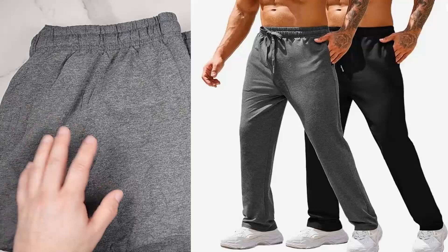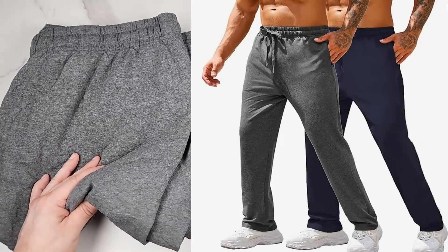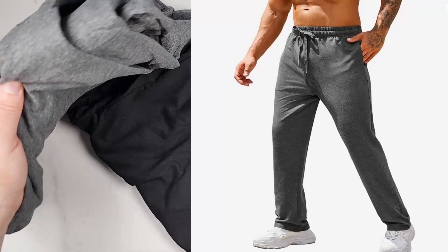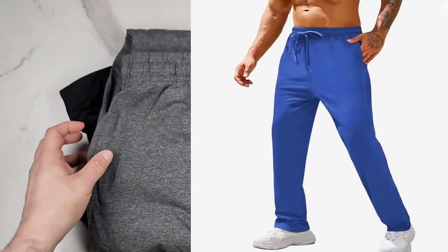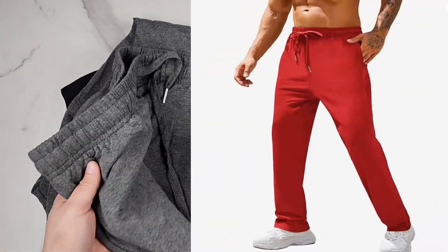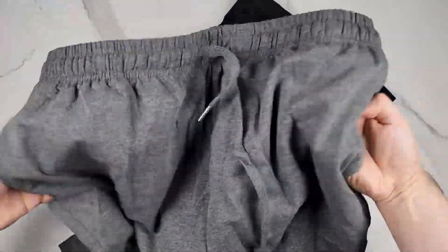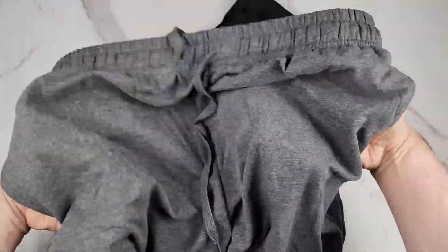I got their black and dark gray, but they come in different colors, which I'll just briefly flash on the screen. This is made out of 60% polyester, 35% kind, and 5% spandex. So right off the bat, these feel super soft and comfortable — I could tell just from the material.